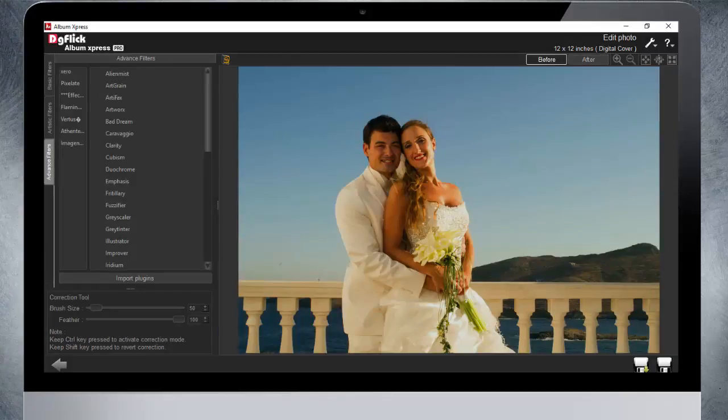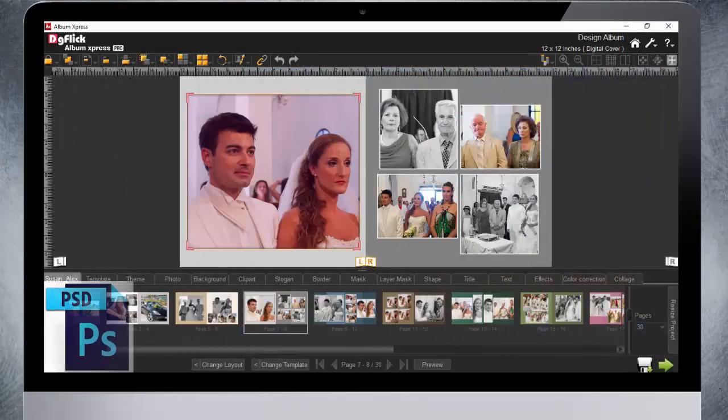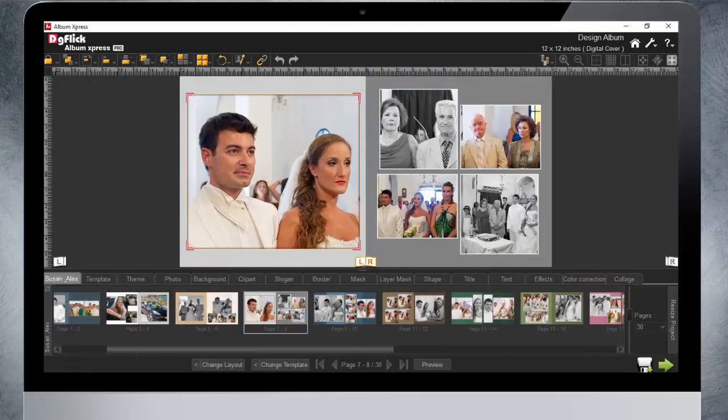Album Express Pro has the ability to import the current Photoshop plugins that you currently work with. Simultaneously edit photos in Photoshop while working with Album Express Pro Plus.